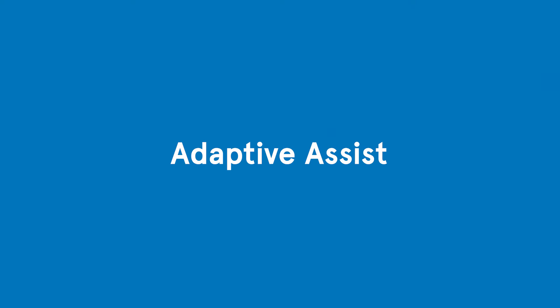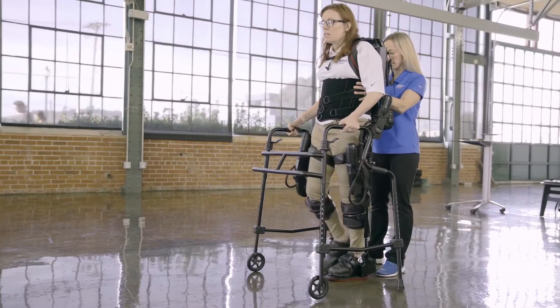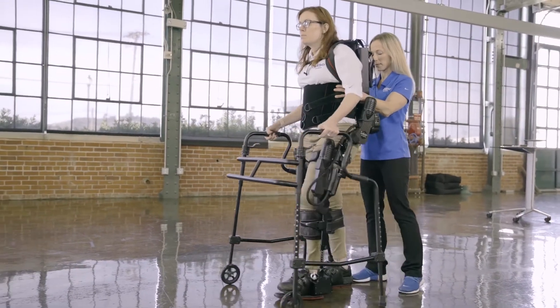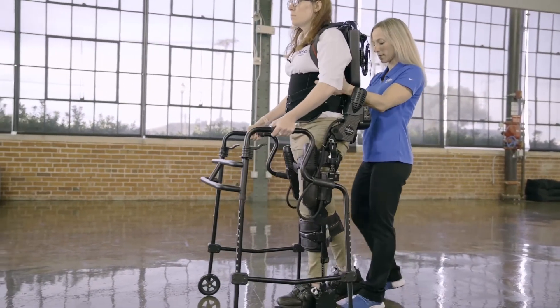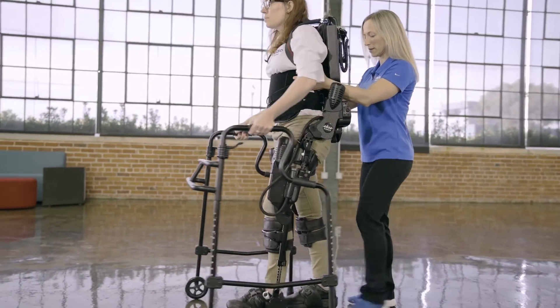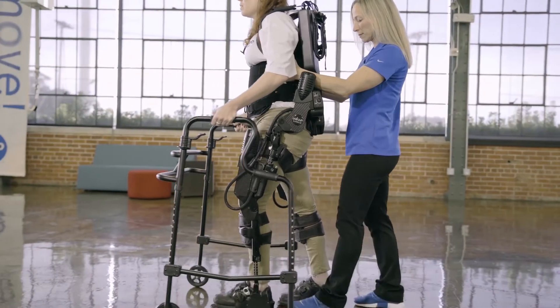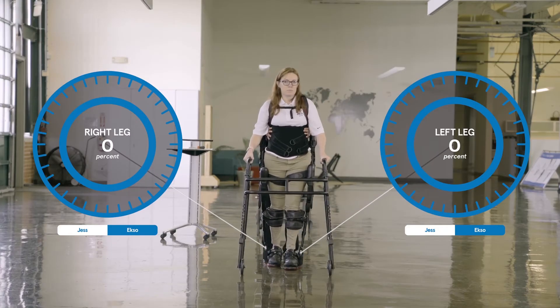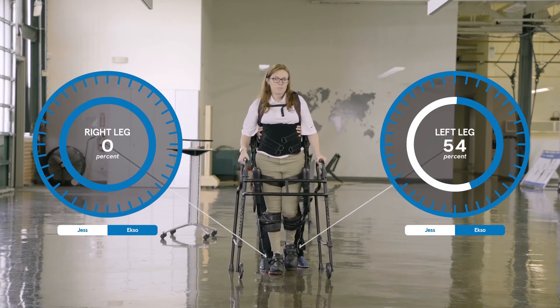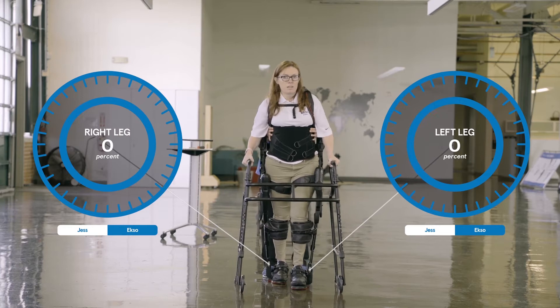Generally, bilateral adaptive assist is a starting point with most patients. This mode allows the patient to feel the gait path or trajectory that XO is trying to keep them on. It also forces the patient into a symmetrical gait pattern and allows them to take smooth, repetitive steps. XONR will adjust the amount of assistance it provides as needed — assisting less if it senses the patient doing more, and assisting more if the patient is doing less, to create smooth, natural steps.